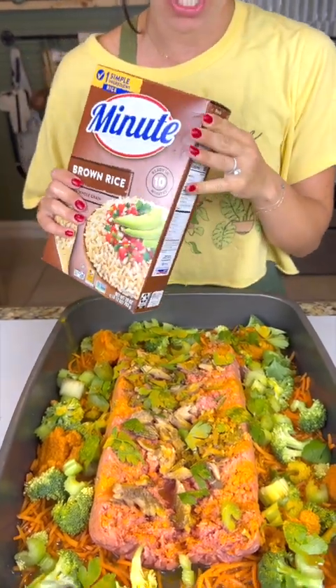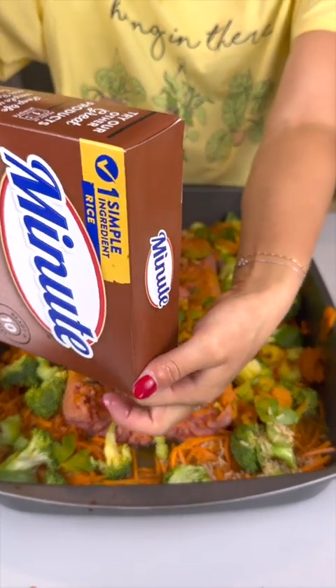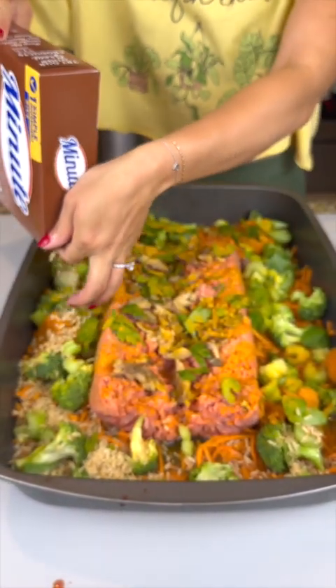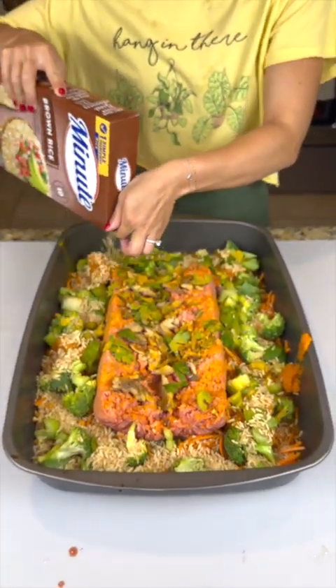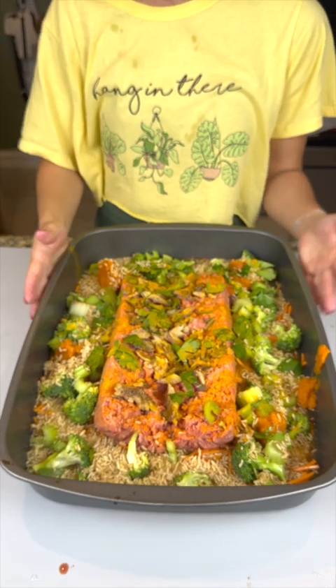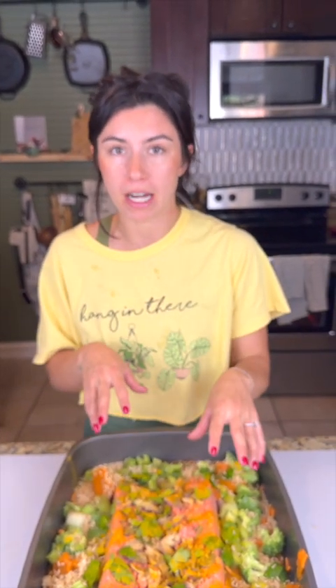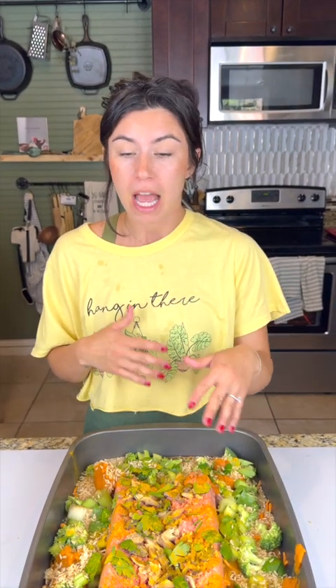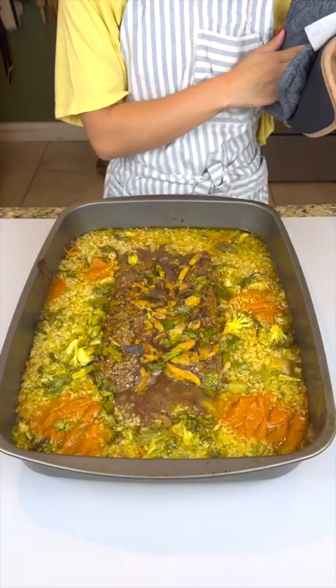Now we're going to add some brown rice. Brown rice is good for dogs because it's full of fiber. I got instant rice because it'll cook in that broth without having to do traditional rice cooking. We're just going to sprinkle a little bit of that right on top. Now we've got everything in here — pop it in the oven at 350 degrees for about 30 minutes, just to brown the meat, soften the vegetables, and cook that rice.